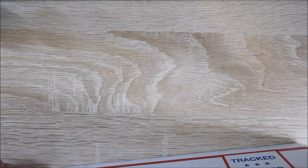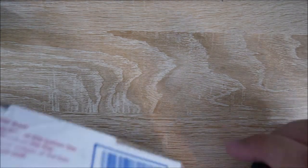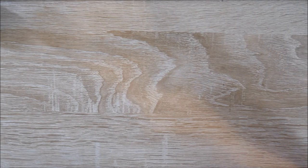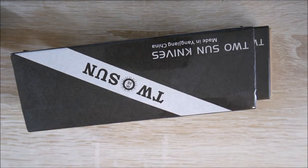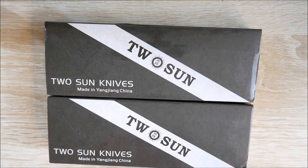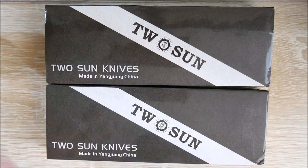Let's go ahead and open this up and see what we've got inside. We've got some more tape on the side over here. Inside of that box, we have these two boxes. If you're into knives, you've probably heard of this brand, especially recently. It's called Tucson. They are a Chinese brand, and their knives are fairly popular. I saw these two for a very good price as a bundle combo, so I picked them up.